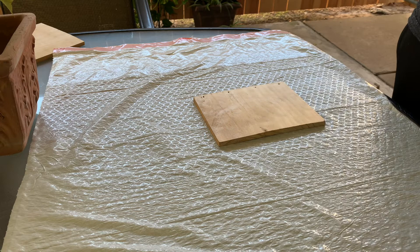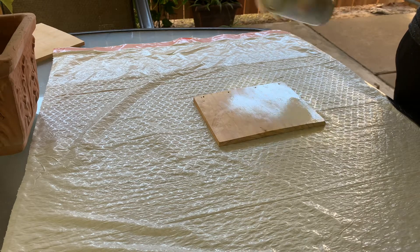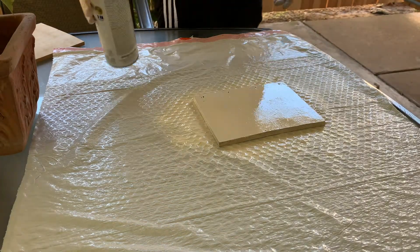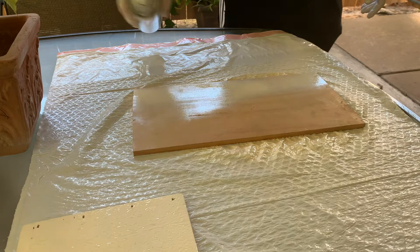I'm taking this Rust-Oleum paint and primer and I'm going to paint the wood white. I feel like if the wood was painted white it was going to give a nice bright aesthetic to the entire piece, as opposed to keeping the wood color natural. I liked how that was turning out, and then I got the other piece - the large piece - and did the same thing.